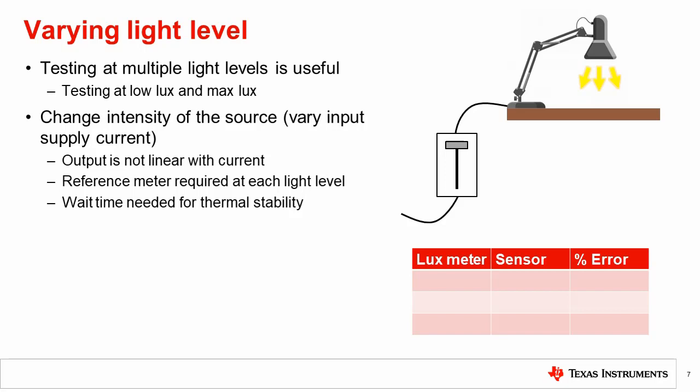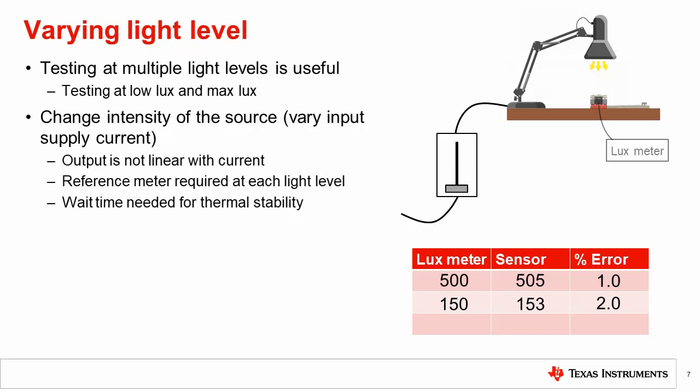It is important to note that the output is not typically directly proportional to the current. Because of this and other factors such as thermal stability, the reference meter is needed to check the light level at each intensity. Additionally, at each current setting the source will typically stabilize to a different temperature. In this case, each intensity setting would need a wait time to stabilize, and then the reference meter would need to be checked. An example process for measuring linearity using this method is shown.